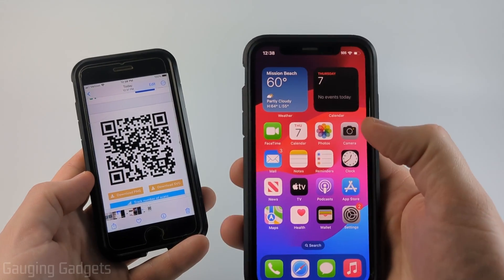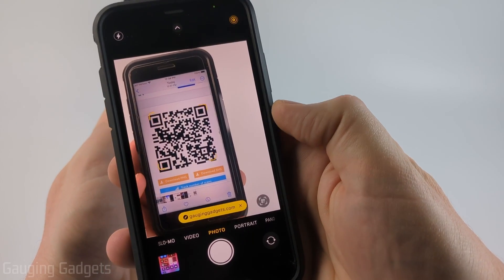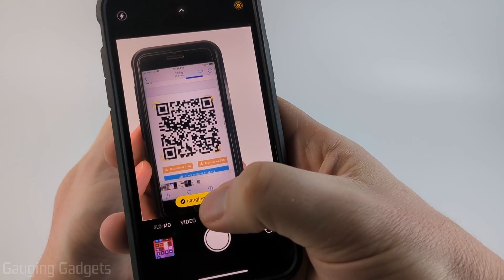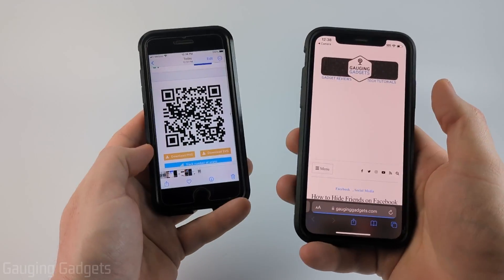To get started, the first thing we need to do is simply open up the camera on our iPhone, then simply point the camera at the QR code. And when we do that, you'll see a link show up in the bottom of the camera — it's yellow. And if you select it, that'll open whatever the QR code is linking to.